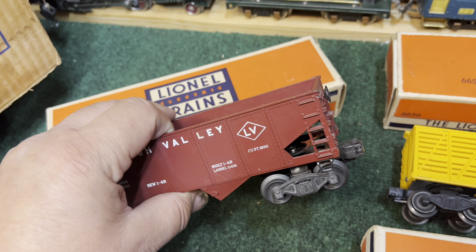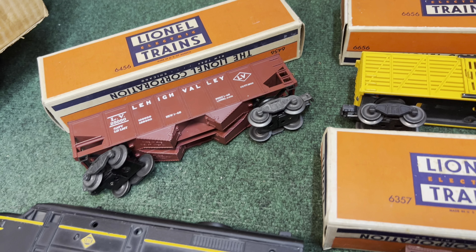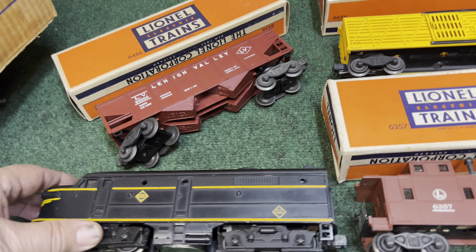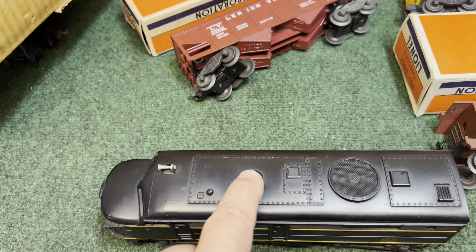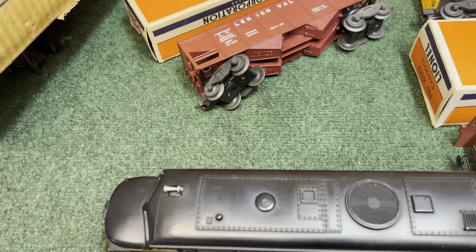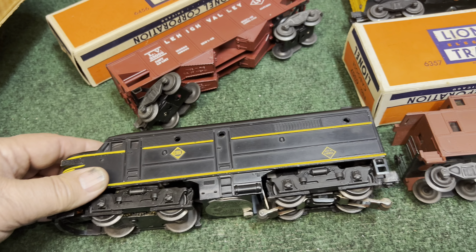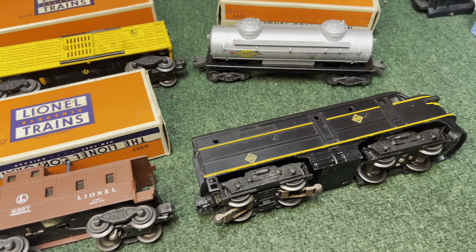I think some of these sets came in black, so this is the 1467W for 1953. The reason I think it's from 1953 and not 1952 is this little plastic button that is molded into the shell to keep it from warping. So let's make the repair on the dummy wire and we'll get it on the track.